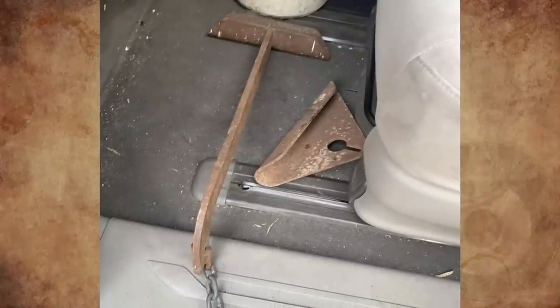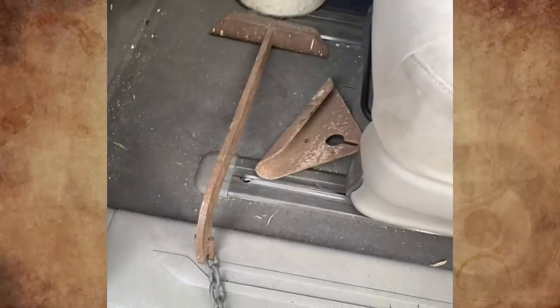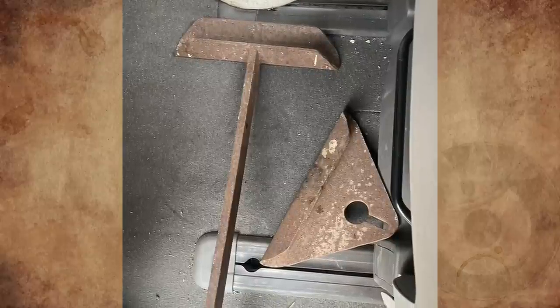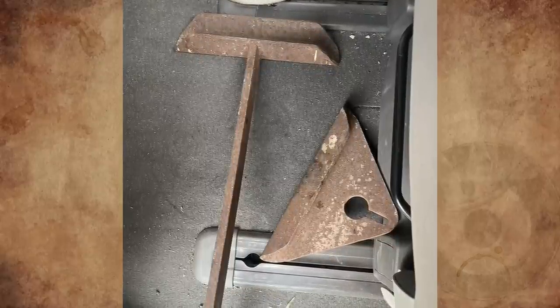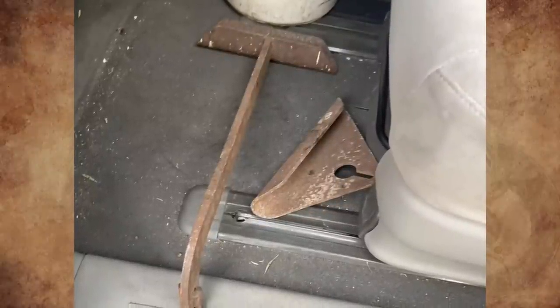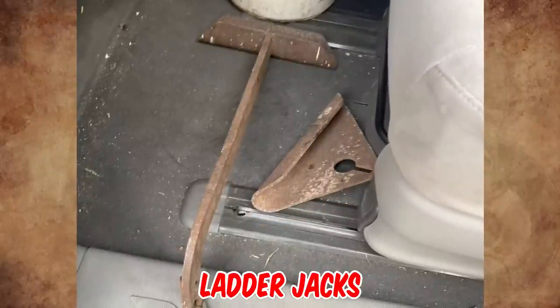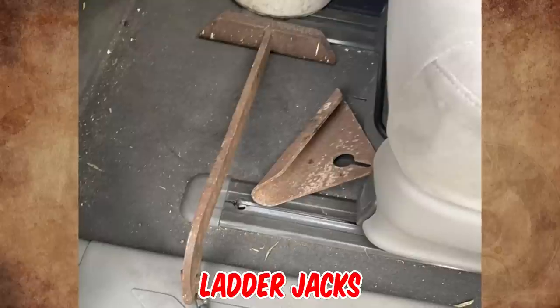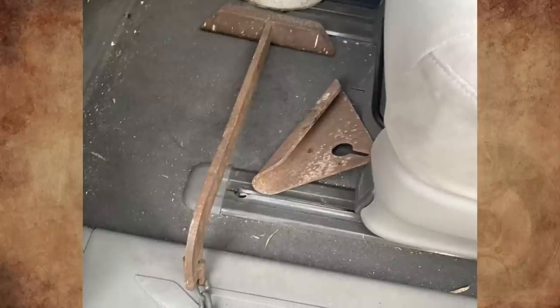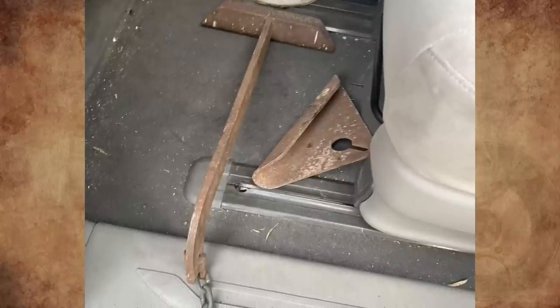What are these two steel parts, one of which has a chain attached? The small part looks like it goes on the chain — it looks like an anchor. Any ideas? They are called ladder jacks. You need two sets — they hang on different runs on an extension ladder and you run a plank between the two ladders for access to hard-to-reach areas.